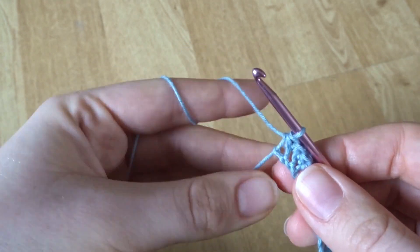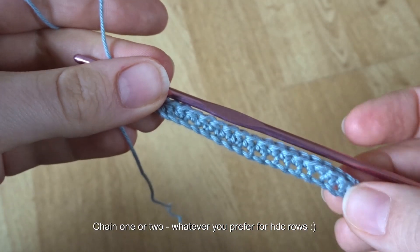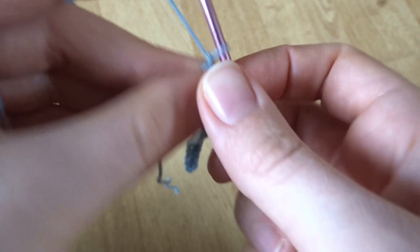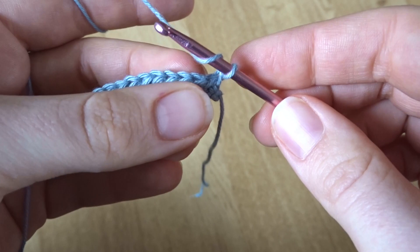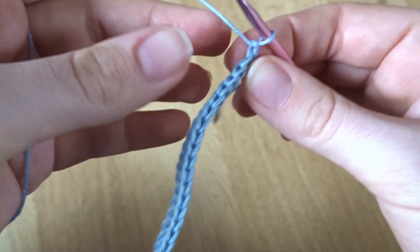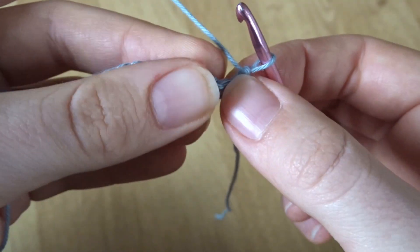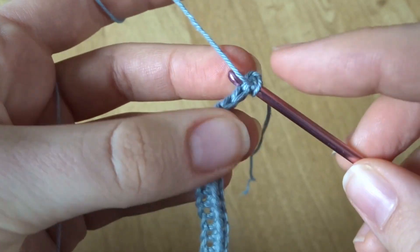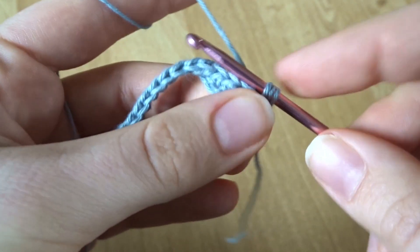Now I'm going to continue making rows of half double crochets just like that until we have a square shape at the top — the width you're making needs to be equivalent to the height or length. Here what you're going to do is chain one, turn your work, and half double crochet all the way to the end. Look for that first stitch underneath your hook — that little V stitch — yarn over and start your half double crochets all the way to the end, then repeat until you have an equal length and width, essentially a square.